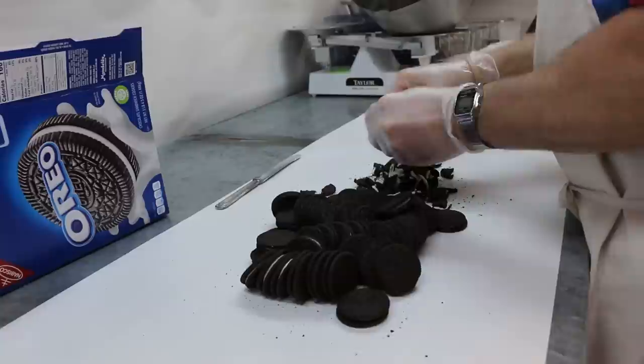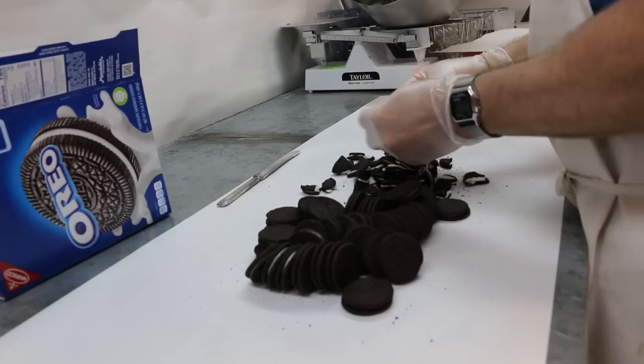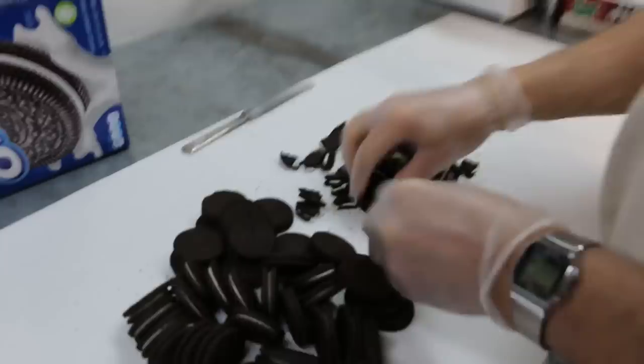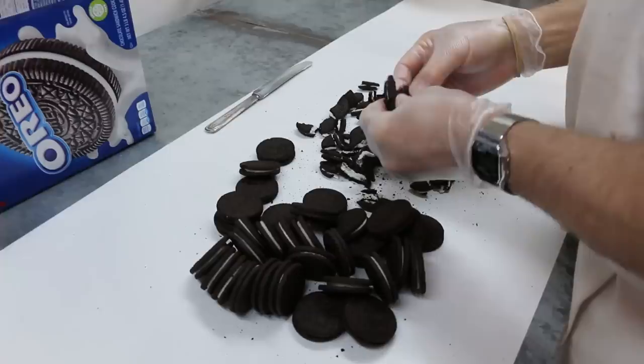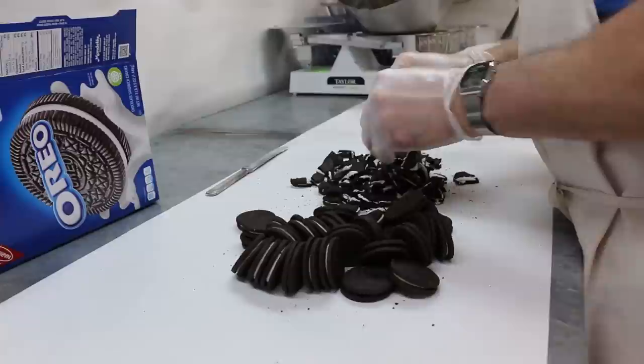Now we're going to get white chocolate on these. Oh, it's gonna mess it all up. I should have some coffee with this — this would be good. Coffee and cookies. Coffee and apple pie is the best. You should talk to your boss about that apple pie. It's your favorite kind of pie.